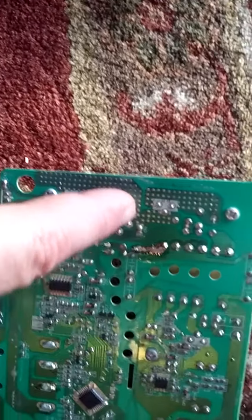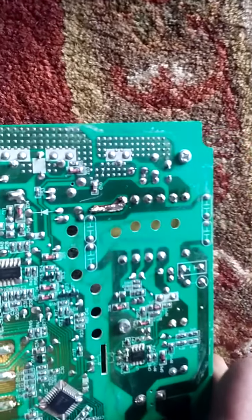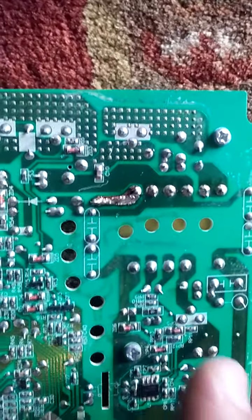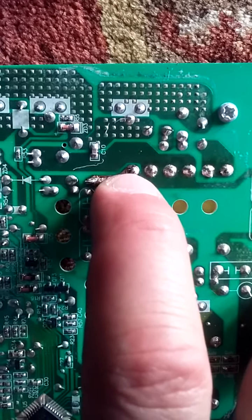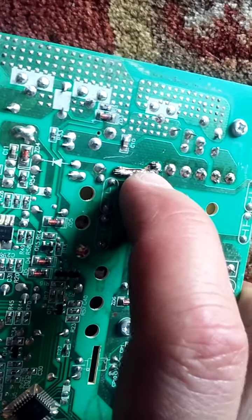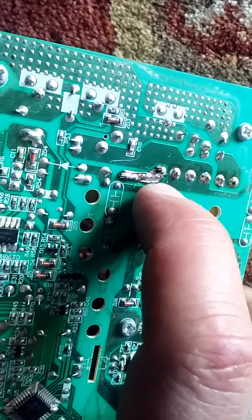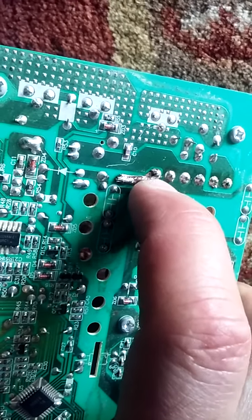There are five or six different poles on this side of the transformer. You can't see it because I've already fixed it, but the circuit trace had lifted on one of them and you could hardly see it. It looked like a cold solder joint, but when I touched it with my soldering iron and pulled it off, sure enough, the whole trace came off.